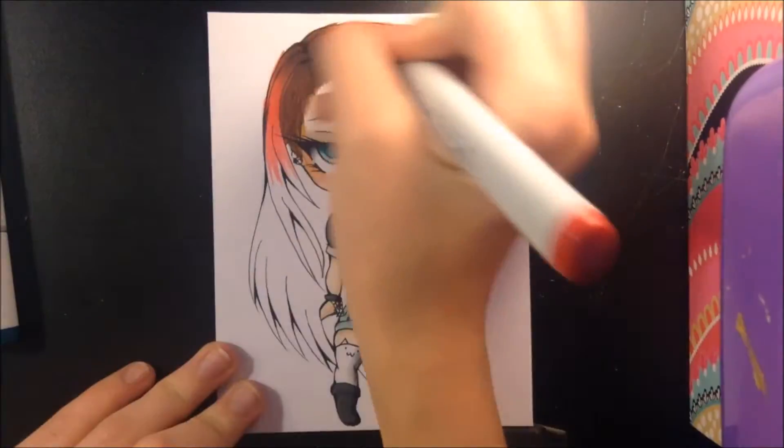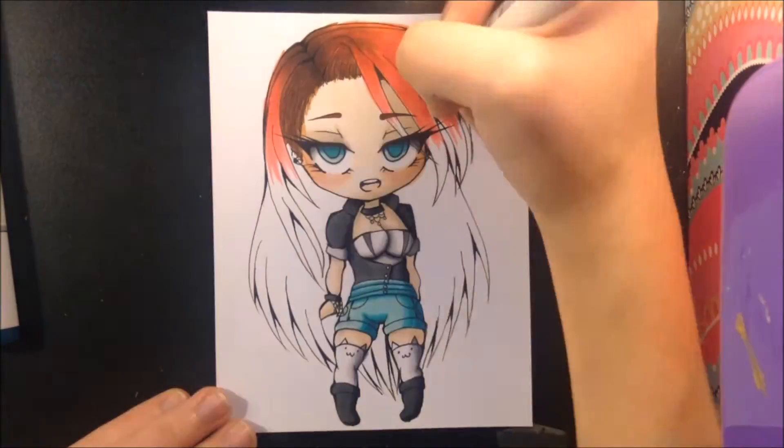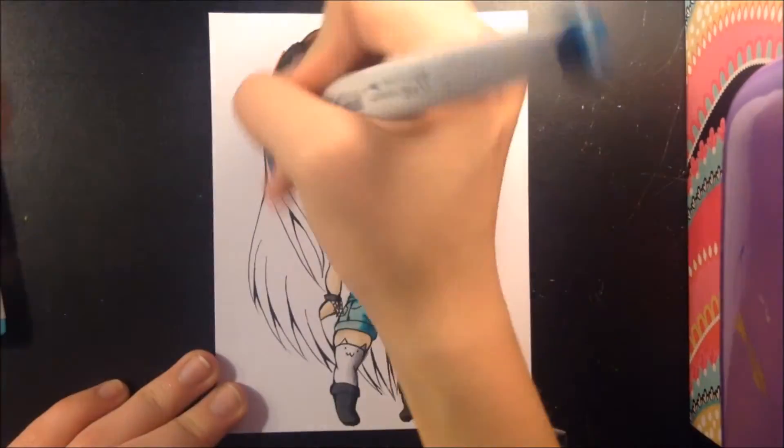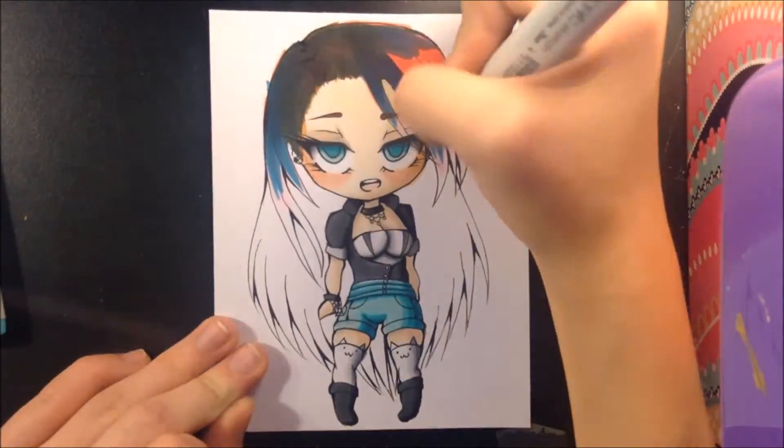Now on to the outfit. She is wearing a gray tank top with a black leather jacket on top. She also wears teal high-waisted shorts, white cat stockings, and little black boots.